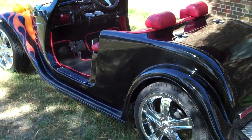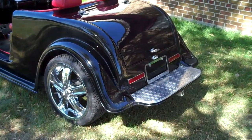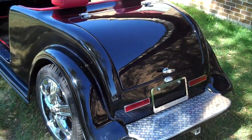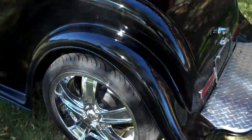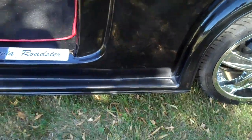We've detailed this one out a little bit. It has a trunk lid, seats are underneath, we've detailed out the edges, and there's custom paint on the floorboard.